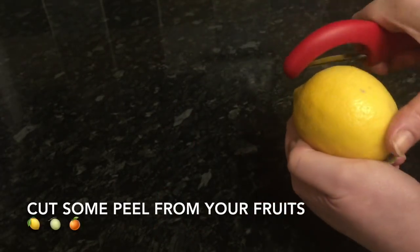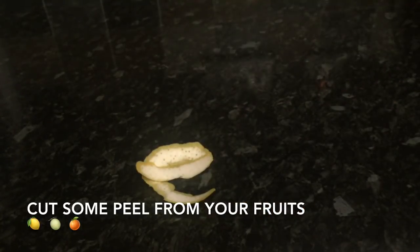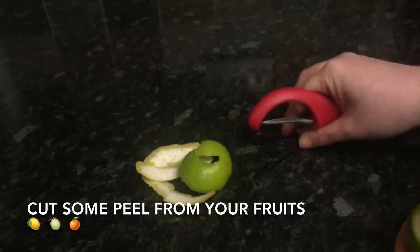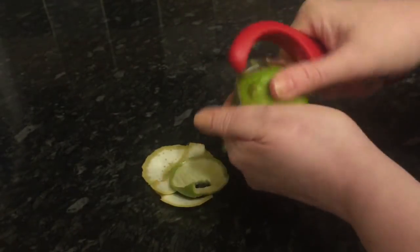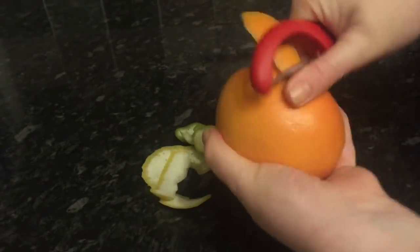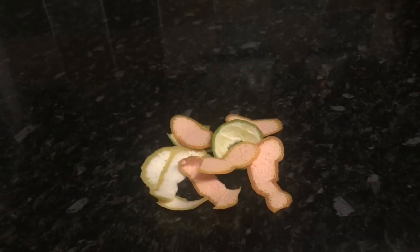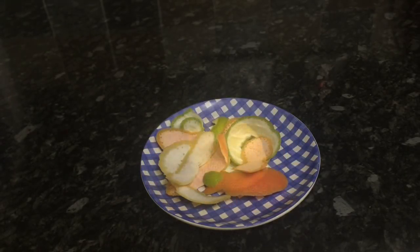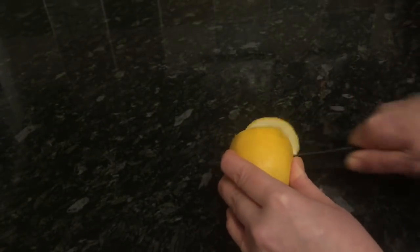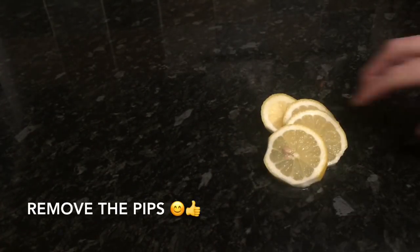First, wash your fruit and get a speed peeler and just cut off some peel from each fruit. Try not to go right through the fruit — you're only looking for the peel and can use the fruit for other things. I'm using a lemon, a lime, and a grapefruit. Slice up your lemon — one slice per glass — and remember to remove any pips before popping it in.